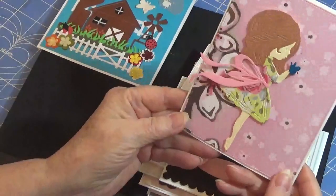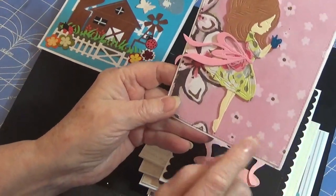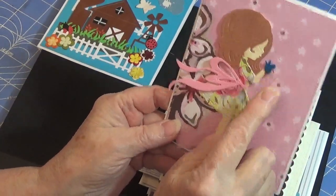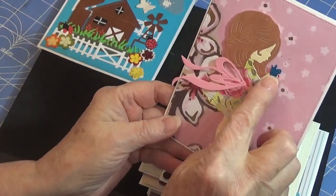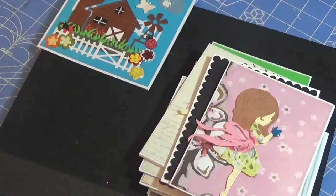Here's another girl that I love — I think she's so adorable. I put a little lipstick on, some fingernail polish on her toes and her fingernails. She's got a little butterfly there. Super cute, super cute.